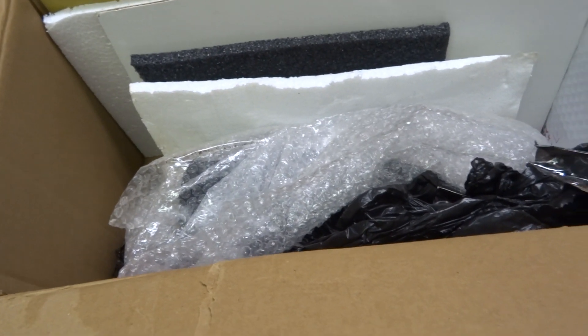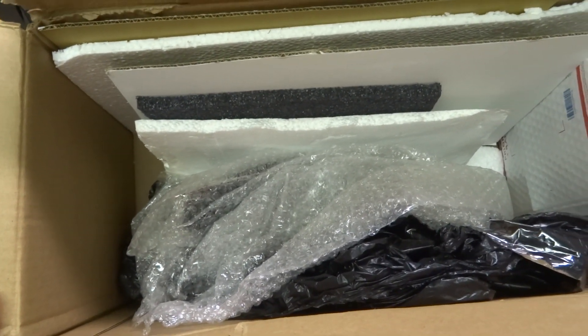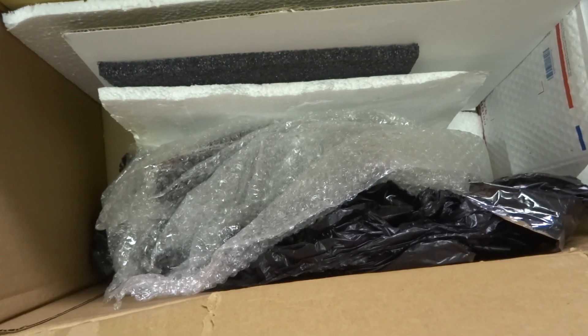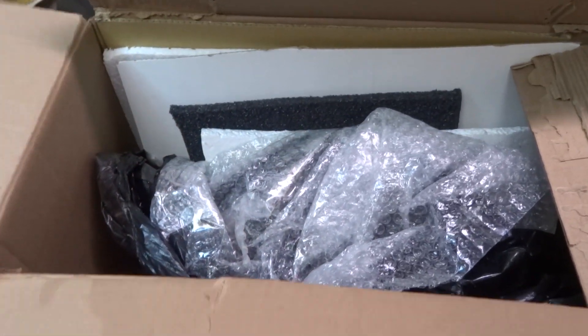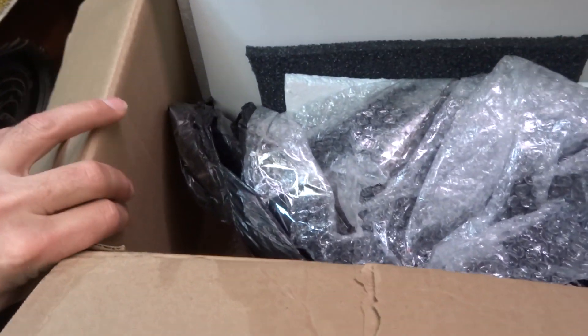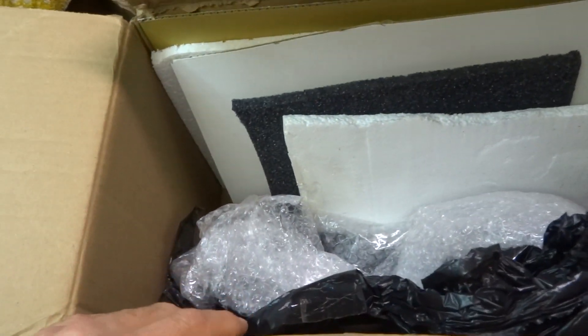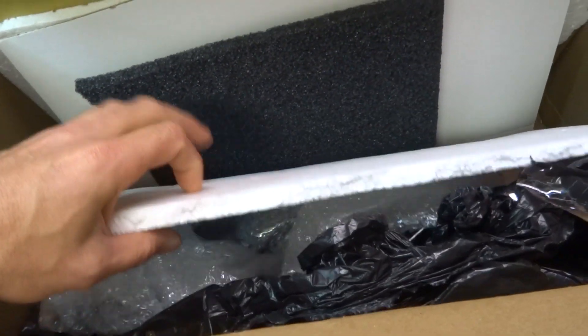First of all, this box is about half the size it should be — you can barely fit this radio in here. There's just enough room for this crappy packing material. And now for the best part — they used this thin crappy box that has no strength to it. Look how thin that box is. This is all the bubble wrap they used — this thin, cheap, crappy bubble wrap. They put the radio in a plastic garbage bag, and then a couple pieces of thin styrofoam.